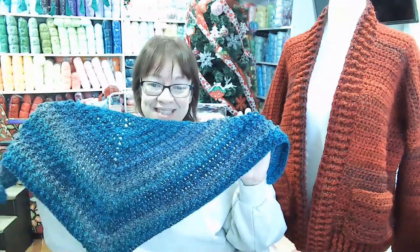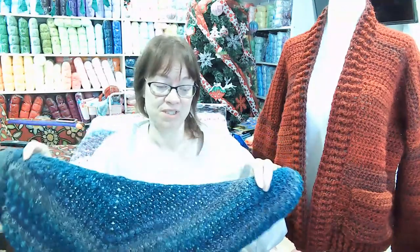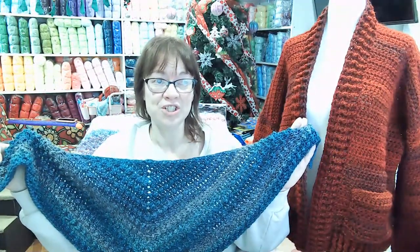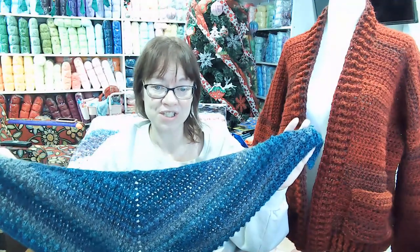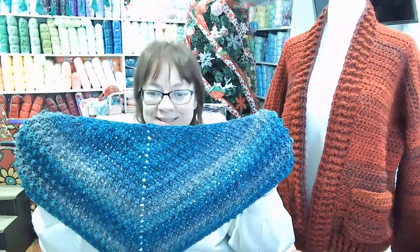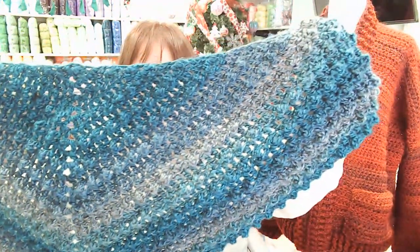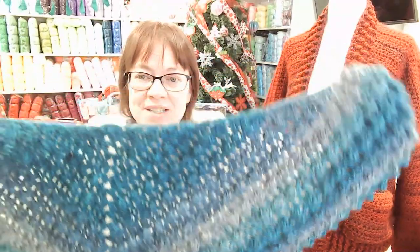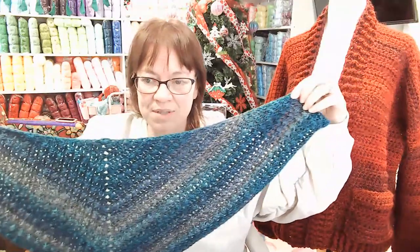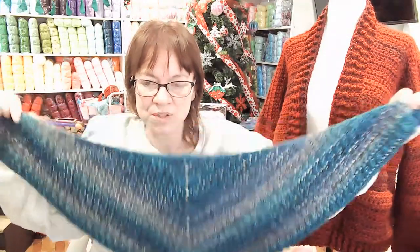This is a beautiful pattern from Bag O'Day — absolutely gorgeous. I didn't love doing it, but I did my summer shawl last year with this and it is absolutely gorgeous. It has texture, and you know how I love my texture. Look how beautiful that came out. I've been wanting to use this yarn for so long.